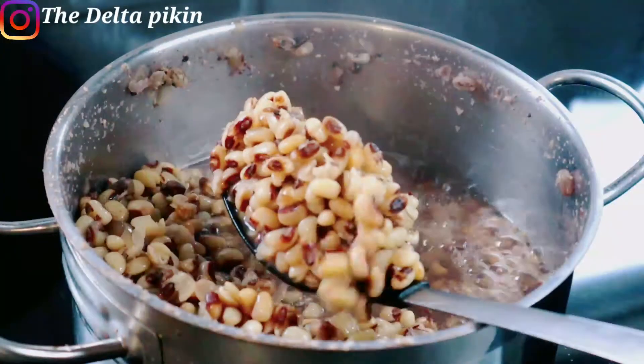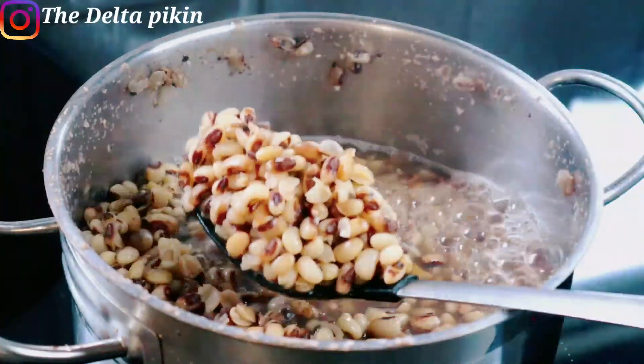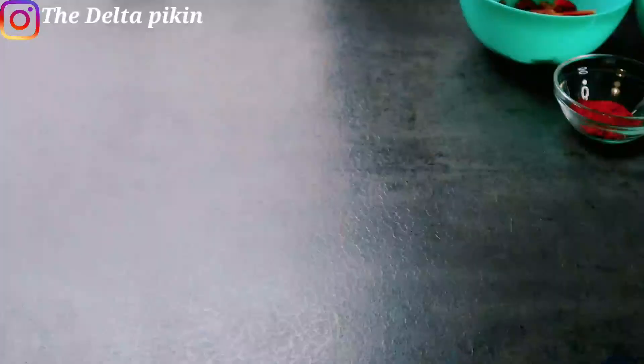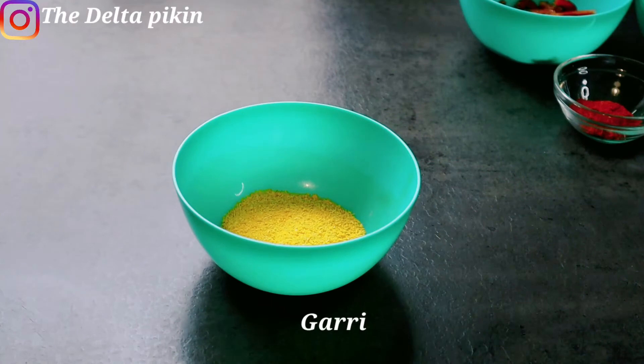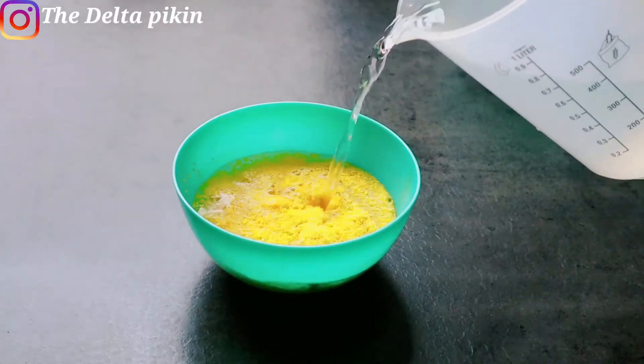The beans is cooked. We're just going to drain back the water. I'm sorry I did not show you the gari earlier — this is gari, a yellow gari. We'll be adding gari to our Owo beans. First I have to soak the gari, so I'll soak it with cold water.